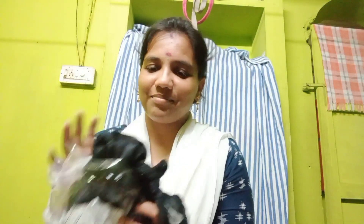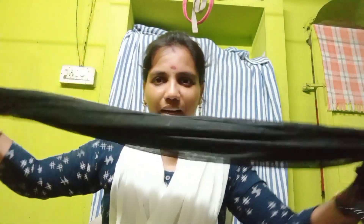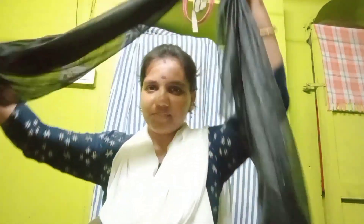I am going to open the shawl. I am going to show the shawl, and you can share this video. First, black. I am going to show the length. I am going to show the double side.